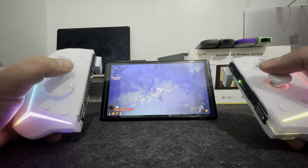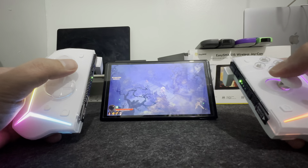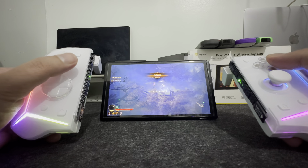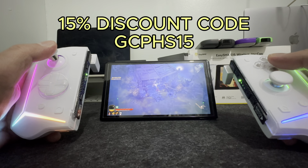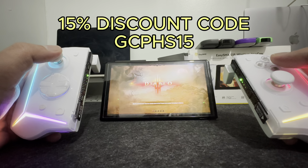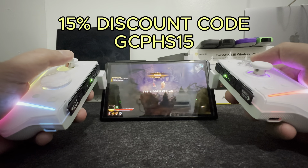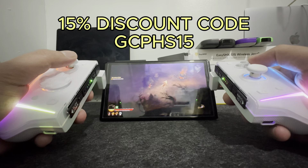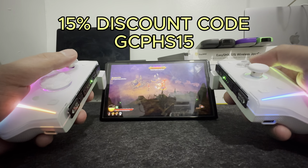Now for my final thoughts, I'm going to start with the things I don't like. Starting with the lack of HD rumble — I do understand that they're trying to cut costs, that's why they're only selling it for around $40 or 2,400 pesos using my code, and that's why there's no HD rumble. But I think all controllers should have at least HD rumble. I also don't like the pointy surface where the three RGB lights meet — like it forms a triangle and it's kind of pointy. Other than that, that's it.